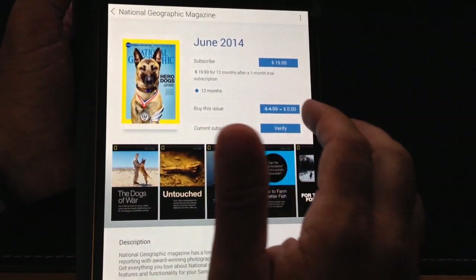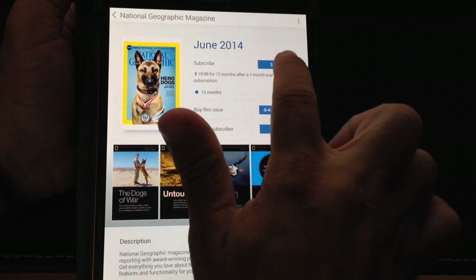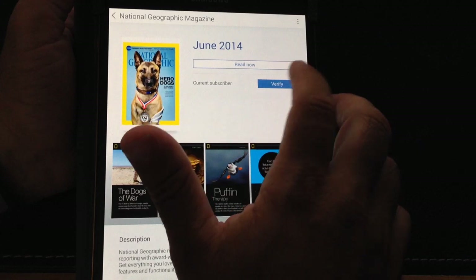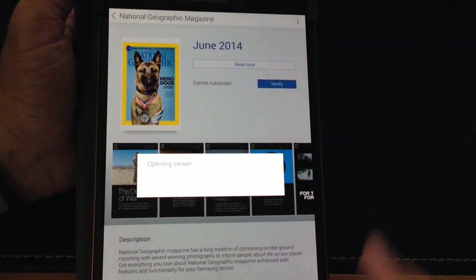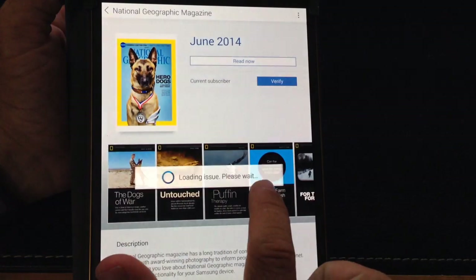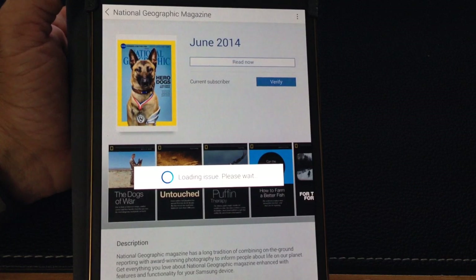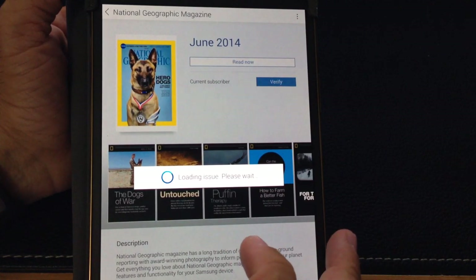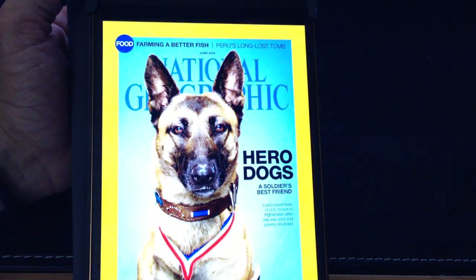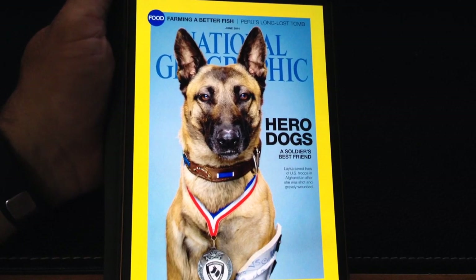I'm going to get this issue — notice it's $4.99, and if you want to subscribe for 12 months it's $19. I'm going to go ahead and get the free version and hit read now. What it's doing is downloading the actual magazine and then displaying it on the screen. Let's give it a second to download. Now the magazine has downloaded successfully, as you can see here.